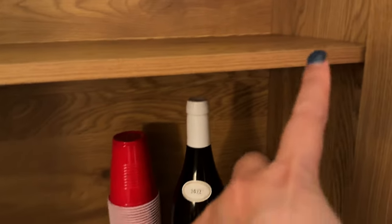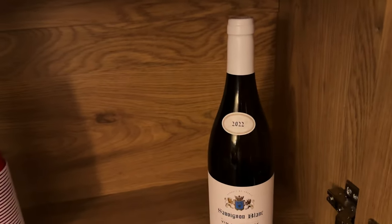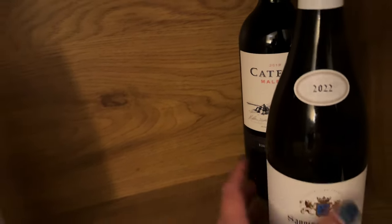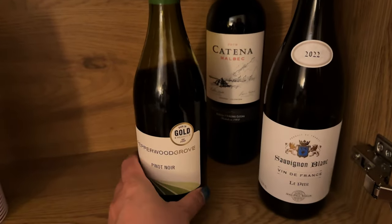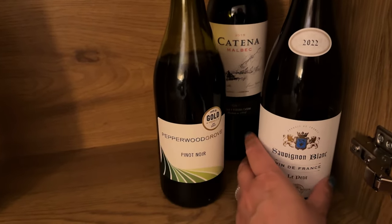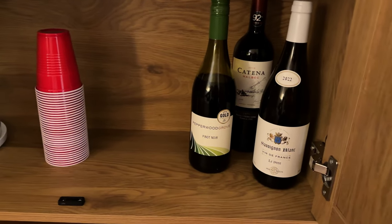I moved the shelf up one notch in order for the wine bottles to fit here. This is one of my favorites — Small Beck — so I'll put that in the corner. He might still want to get a wine rack so the bottles are slanted down, but that can be for another time.